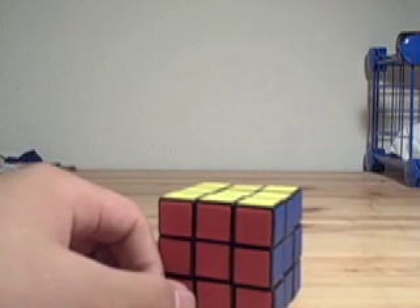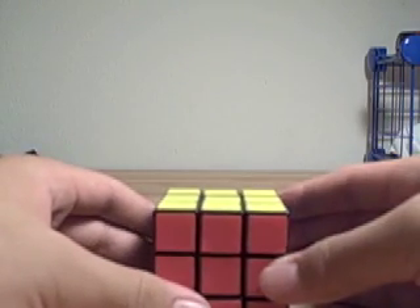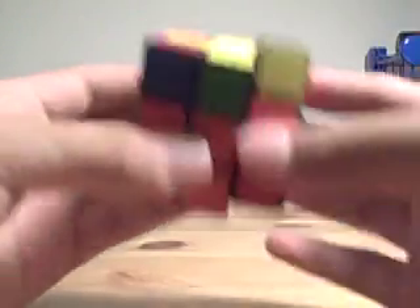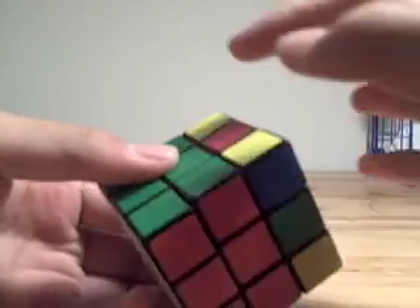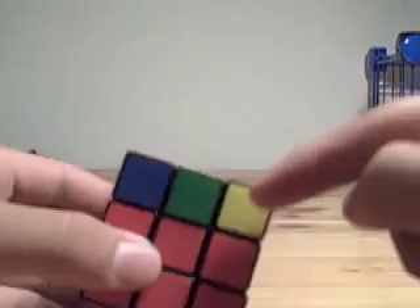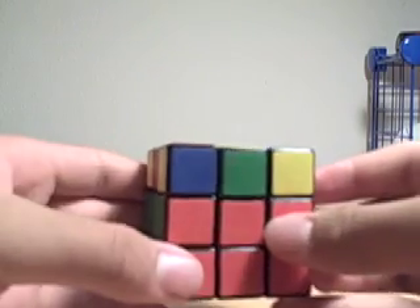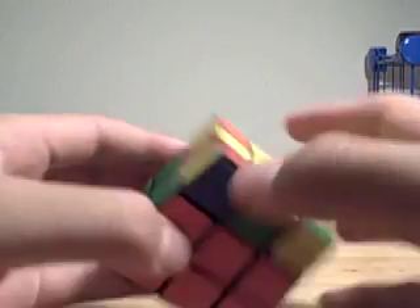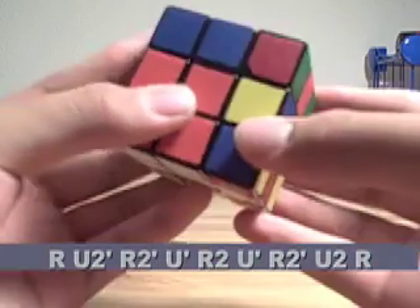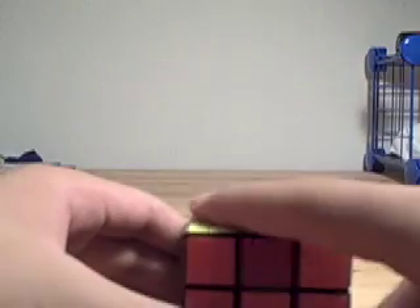Now we have the longer and more complicated algorithms, which solve all possible configurations in the orientation of the corners. The first one is called the Bruno, where you have headlights and two yellow pieces facing opposite sides. Hold the headlights to the side and do the algorithm R, U2, R2, U', R2, U', R2, U', R2, U2, R. That'll orient all of the corners.